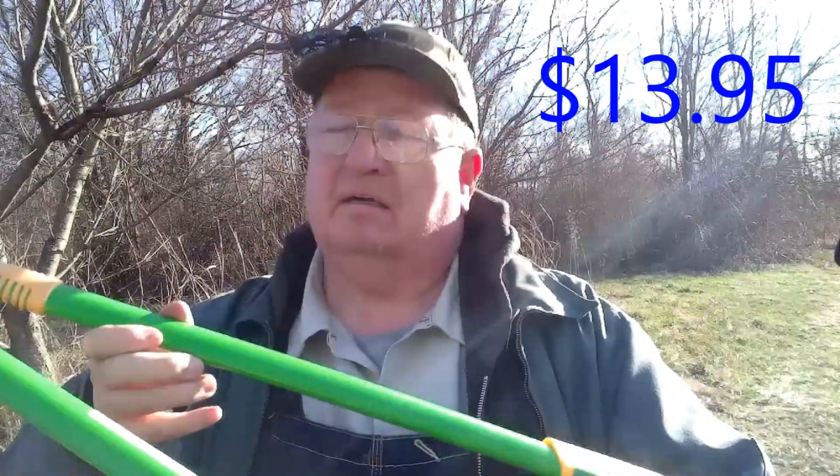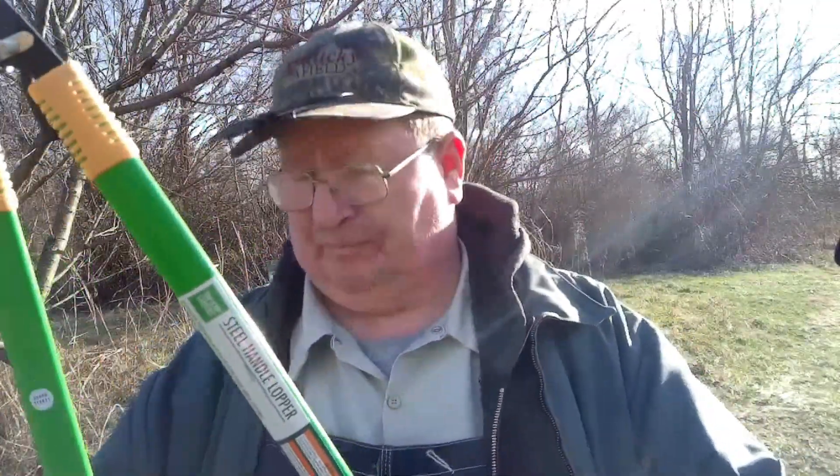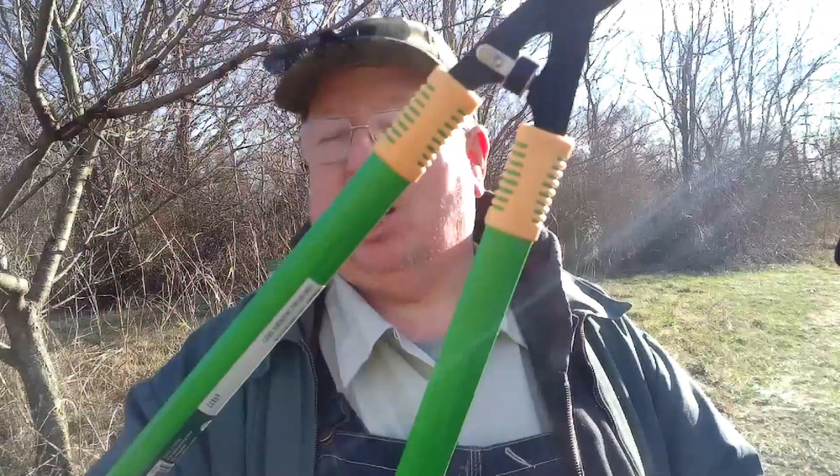The next is a nice set of pole loppers. These are about two and a half feet long. I had a set that were expandable and they expanded out to about five feet long, but the truth was, when I got them expanded out like that, if I put them on a heavy limb, they bent. And then this fall I ran over them by accident with my tractor, and that was the end of those loppers. So I went and bought me a new set for this spring. This is a Harbor Freight steel handle lopper. How good it does? Well, we'll find out trimming trees.